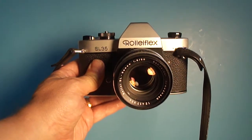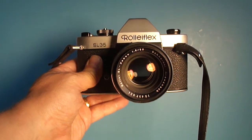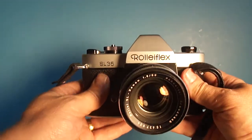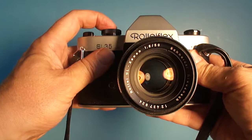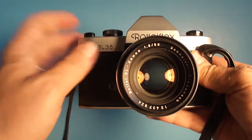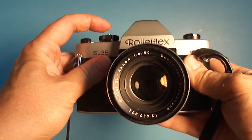Since I indicated there were some problems with this Rolleiflex SL35, I decided to do a quick video here to show what I meant. If we have this set on one second and we cock it, the camera actually sounds pretty good, but you notice that the iris didn't return real quickly. It's a little bit slow to react.